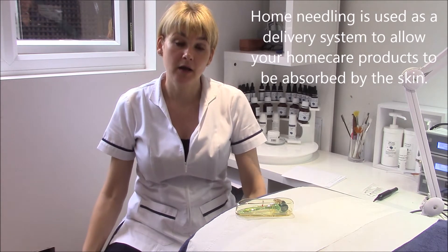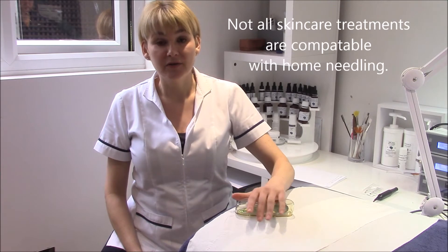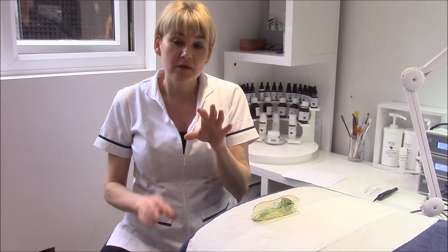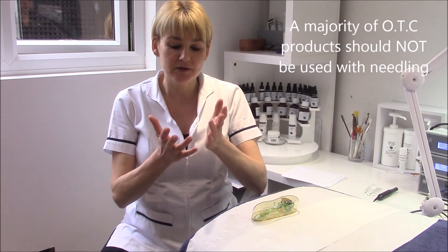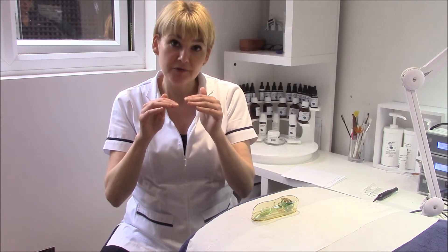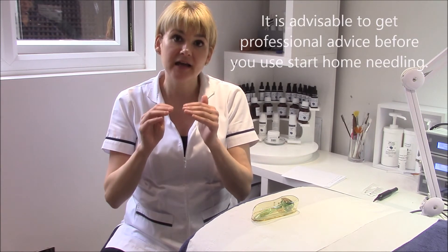So can I put any products on after, because we're making the channels and I want to know what can I put on? That's where the problem has come. Home needling has been around for a good 15 years and we've been giving our clients home needling treatments for that long. You have to know the ingredients of the products - not knocking any over-the-counter products from Space NK, Boots, or your local supermarket, but the people who make those products will be the first to tell you they are not meant to be penetrated any further.